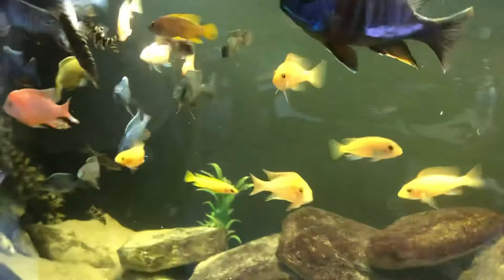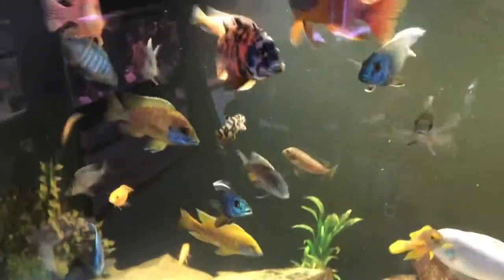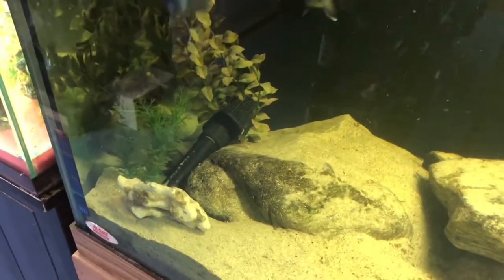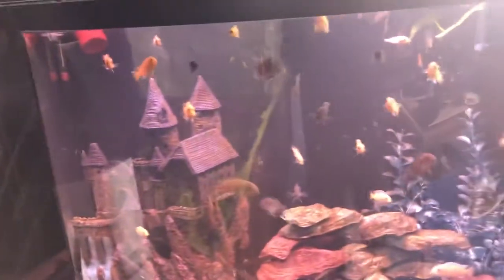Welcome back to another update on the fish room here from Cichlid Nation. Today we're going to give you a more detailed review of the actual filtration and all the different cichlid tanks in the room. If you're new here, if this is your first time, like this video, subscribe to the channel — we're always making updates on the fish tanks in the fish room. We have a lot of cichlids down here; this is really a whole level of art.